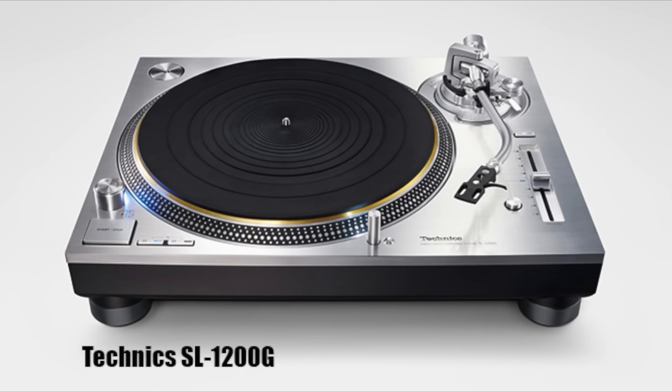They look nearly identical, the 1200G and the GR, but they're not identical. They have different motors, different tone arms, different platters — pretty much it's a completely different turntable. The G weighs about 40 pounds and the GR weighs about 25 pounds. The GR's platter weighs five and a half pounds, and the G's platter weighs nearly eight pounds. So they look similar, but they're not similar.